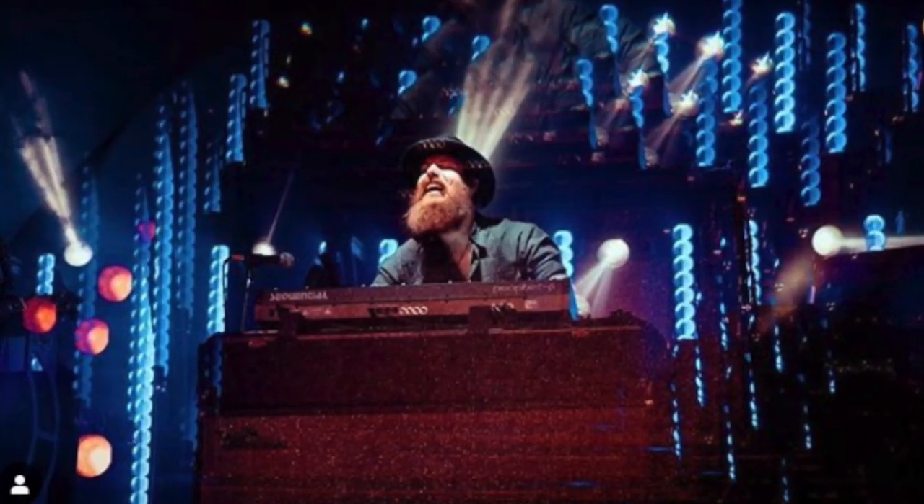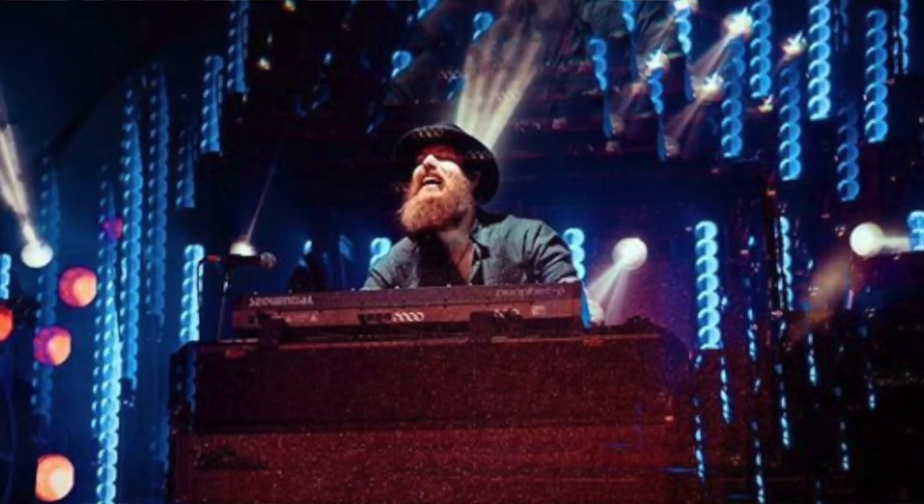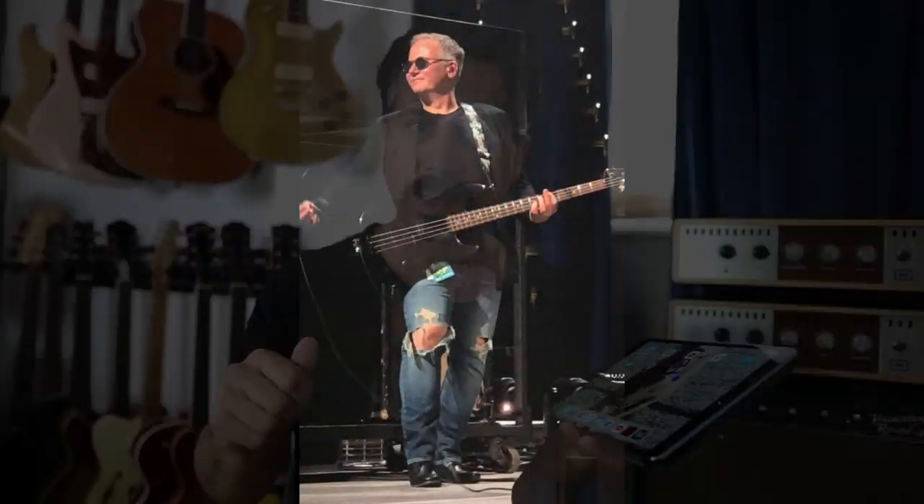My friend Danny Young, who's a great drummer, Billy Justineau, a tremendous keyboard player who plays with a little band called Brothers Osborne, and my buddy Tommy McDonald on bass.